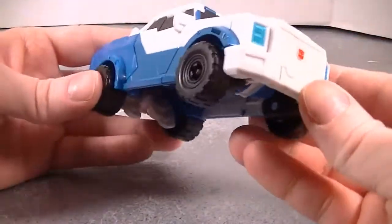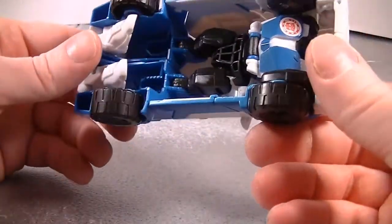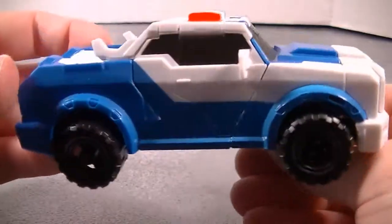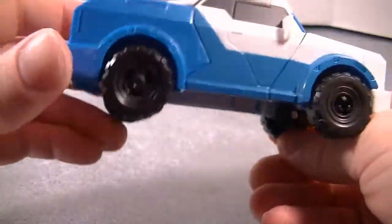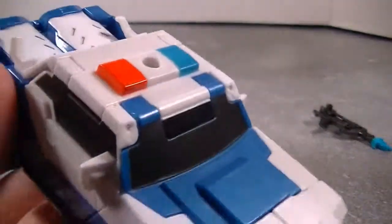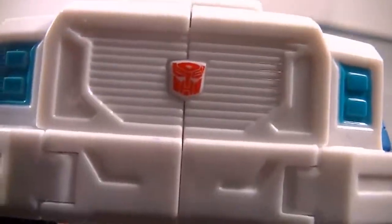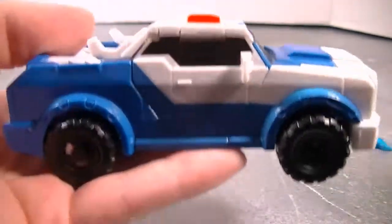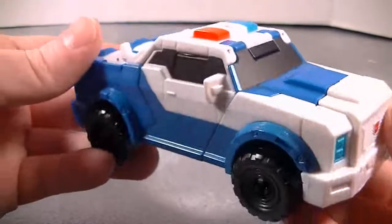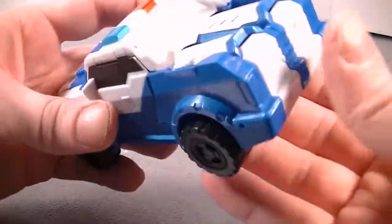It's still a good figure, but I think the quality is different on these figures. It definitely feels cheaper than Generations class figures or even movie figures. Little police truck. Autobots wrap there. Little detail here and there, but not too much. Didn't really go all out on these figures with the detail.